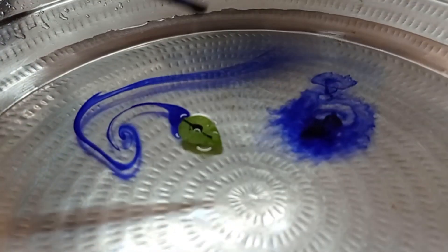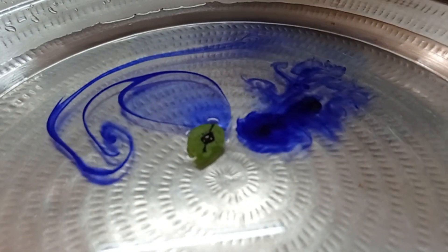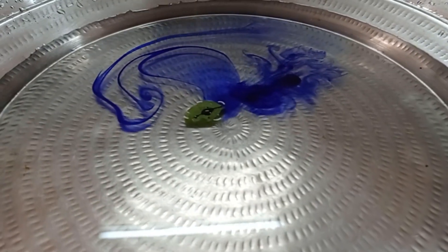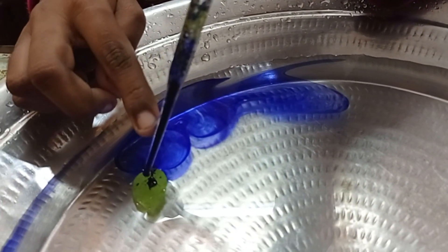Now I will put a little more ink — see, it started to move. It moves away. See how the leaf is moving. Make sure you put the ink in the middle. See!